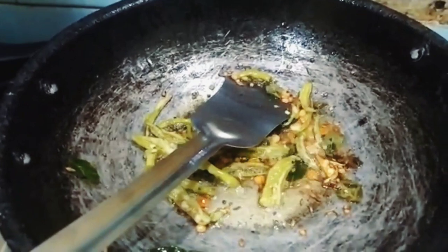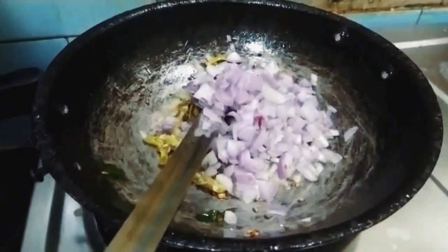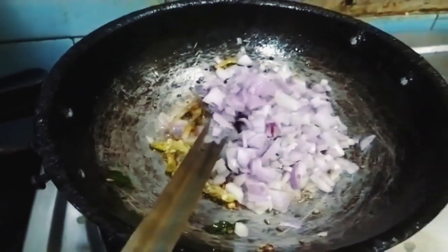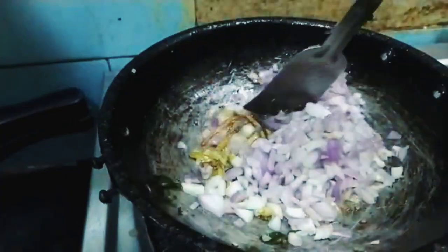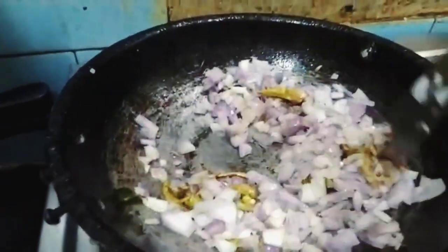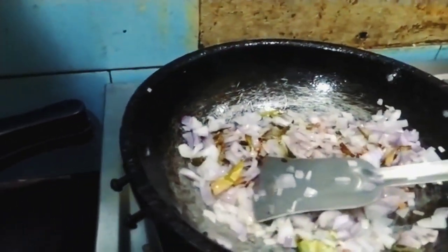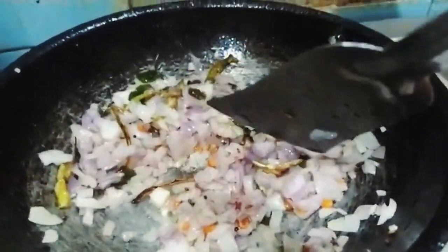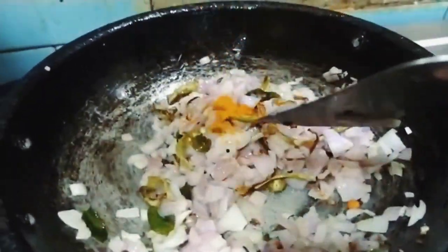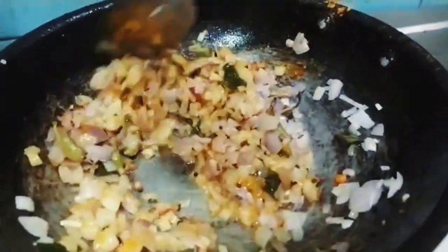The dish is almost done. Put on your edges for the moment. I would like to stir the sauce.